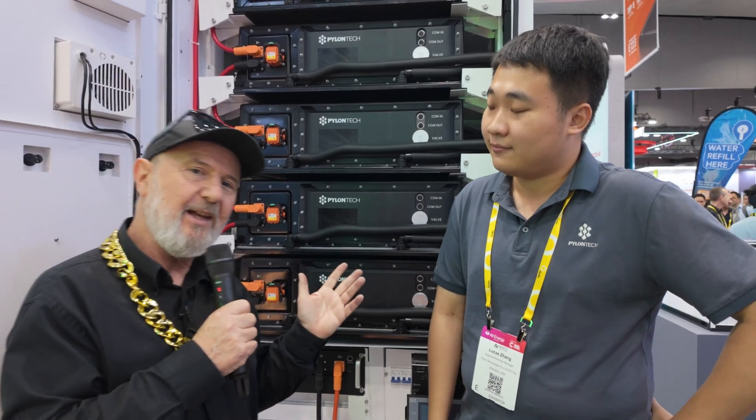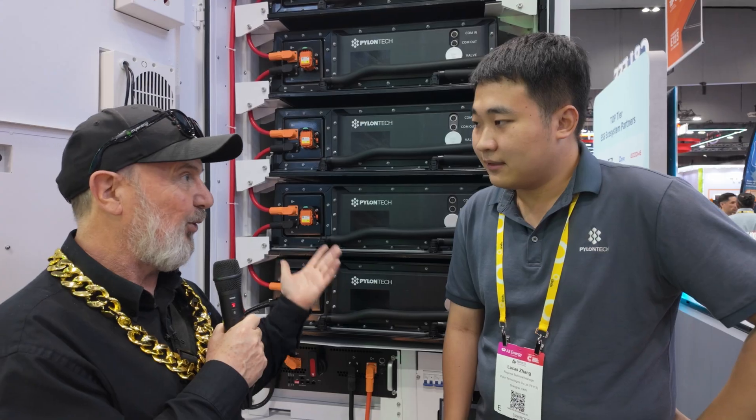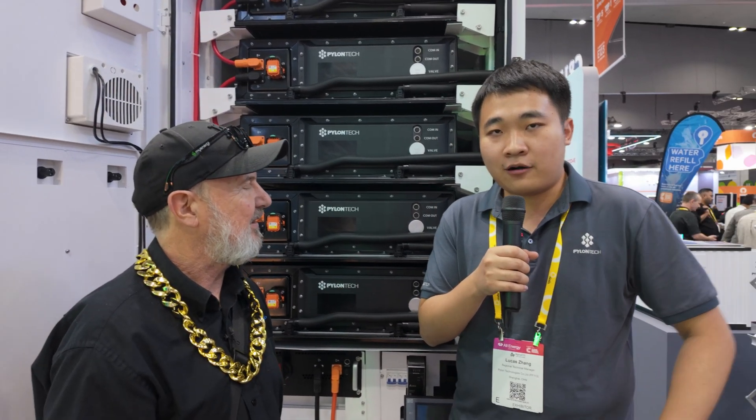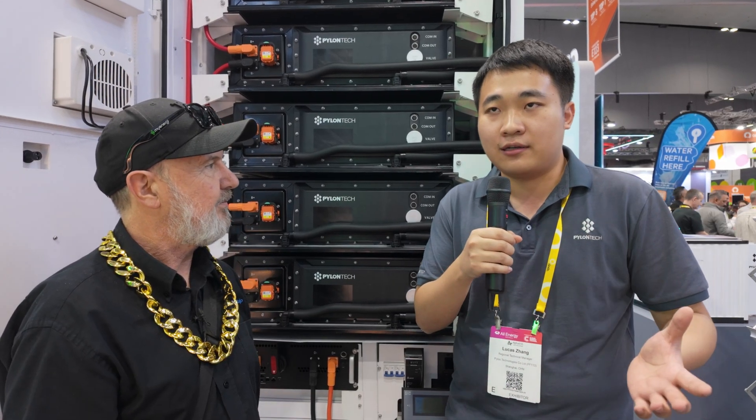So if 260 kilowatt hours isn't enough, can I get two or more? Yes — our parallel connection capability is up to 10 cabinets, which is 2.6 megawatt hours in total. And above that, we have larger solutions suitable for utility-scale projects.